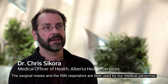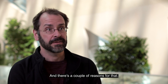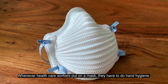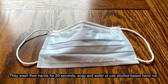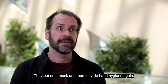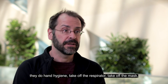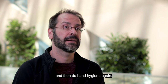Surgical masks and N95 respirators are best used by medical personnel, to protect them from patients that may have COVID-19. Whenever healthcare workers put on a mask, they have to do hand hygiene — wash their hands 20 seconds with soap and water or use alcohol-based hand rub, put on the mask, then do hand hygiene again. Same thing when they take a mask or respirator off: hand hygiene, remove the respirator or mask, then hand hygiene again.